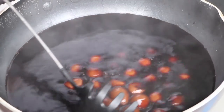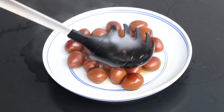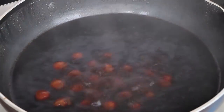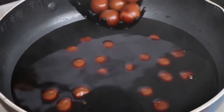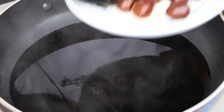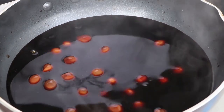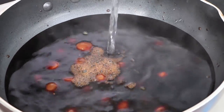Scoop the quail eggs up and air dry them for 20 minutes. Then use the small fire to cook them for 20 minutes. After that, scoop them out and air dry them for 20 minutes again. We should repeat this 20-minutes-cook and 20-minutes-air-dry action 6 times. Make sure the water can immerse the quail eggs when cooking. If the water can't immerse them, add enough water.